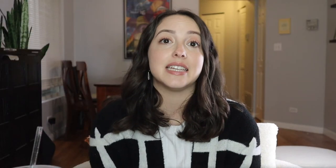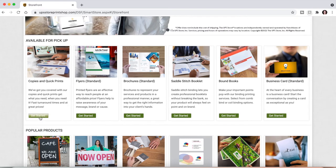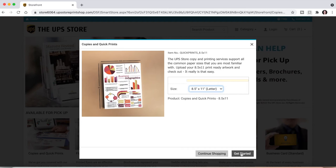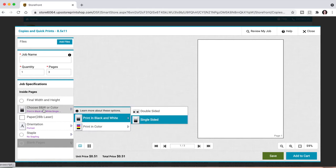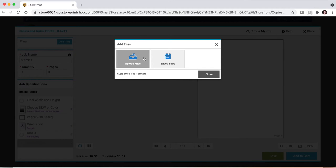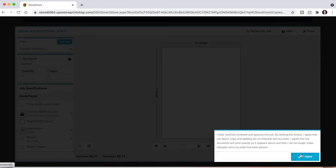Another place you can print is UPS. Go to the UPS website, click Print, scroll down and click Print Online, then click Get Started with Copies and Quick Prints. Enter your location, choose your store, choose which size you want to print, and then get started. On the left side, choose black and white or color and the type of paper — there are only a couple of options on UPS. Upload your file using Add Files, click Done once it's uploaded, name your job, specify quantity and pages, and click Add to Cart.